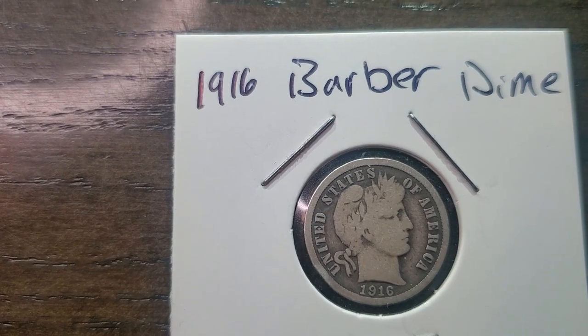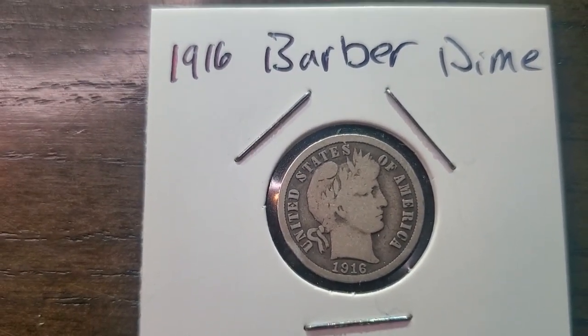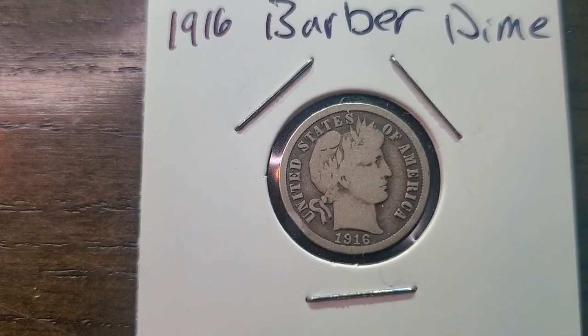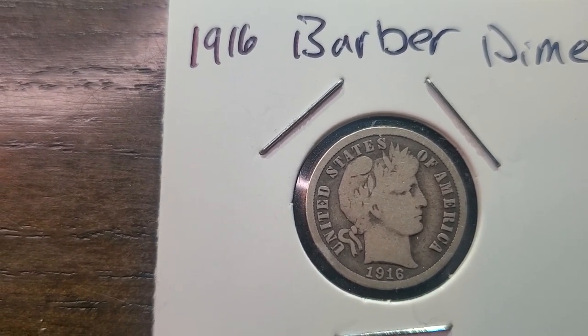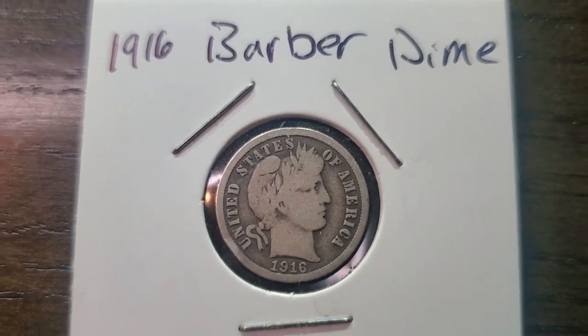If you watched my last video with a three cent piece, which was supposed to be America's first three cent nickel — which doesn't make sense, but that's besides the point — this is also one of America's good dimes, and my next video is also about very good coins.